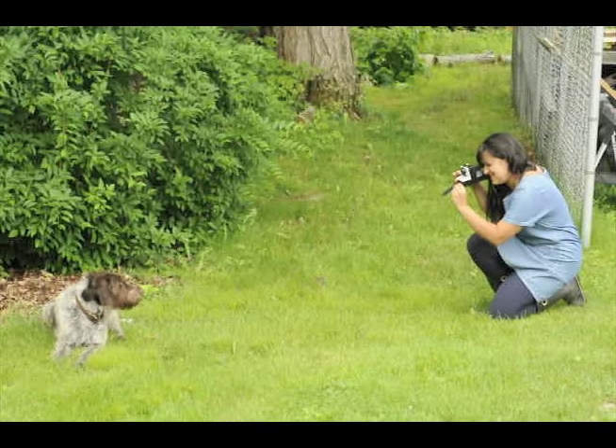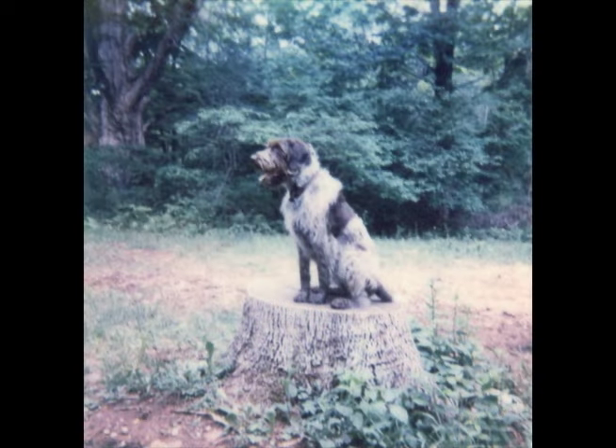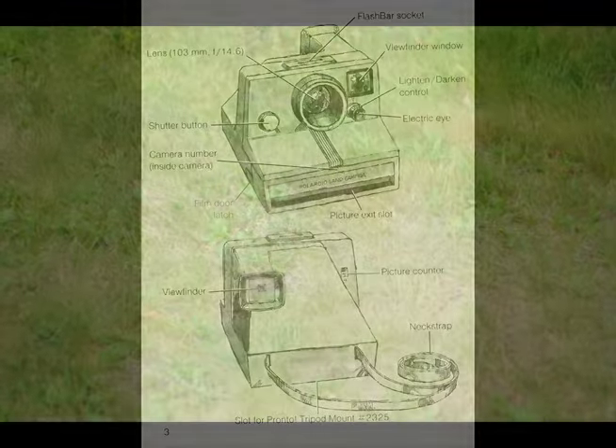To take a picture, it's very simple. Make sure you're at least four feet away from your subject in a nicely lit area. Set your exposure control knob and press the red button. If you're using the Impossible Project film, you'll need to put your print directly into a dark space and let it develop for at least 30 minutes.